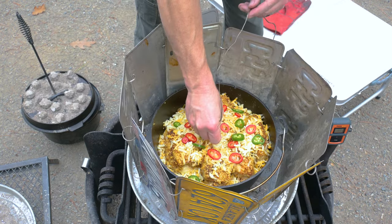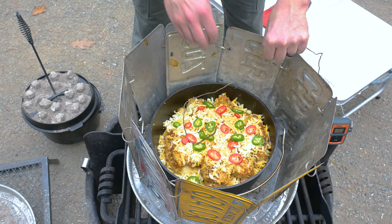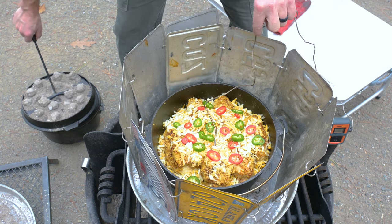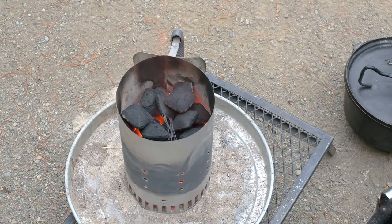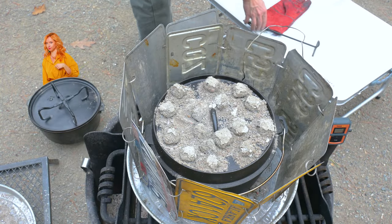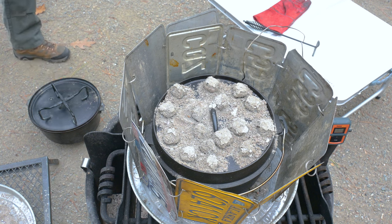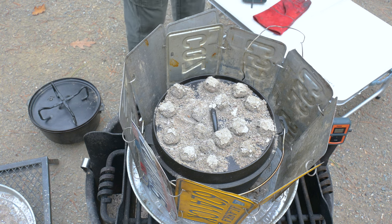Secure that temperature probe into the chicken. If it tells you it's already at 165°F or 75°C, it's lying to you — find a new piece of chicken to stick that probe in. Return the lid to the pot. Do you need more briquettes? If so, get a new batch to the fire. The chicken temperature will take longer to reach now — we've just cooled down that pot with those vegetables, and the vegetables need to come up to temperature too. The chicken needs to reach 165°F or 75°C.